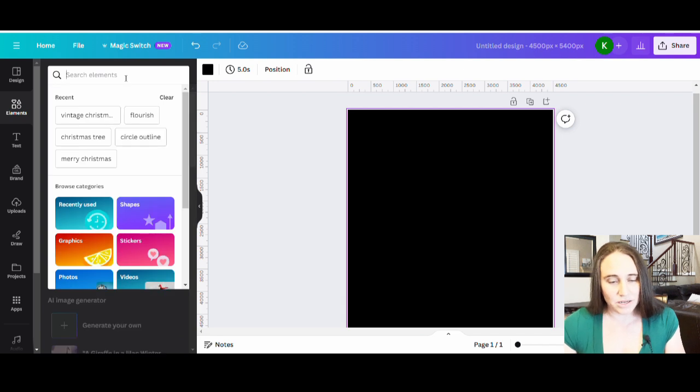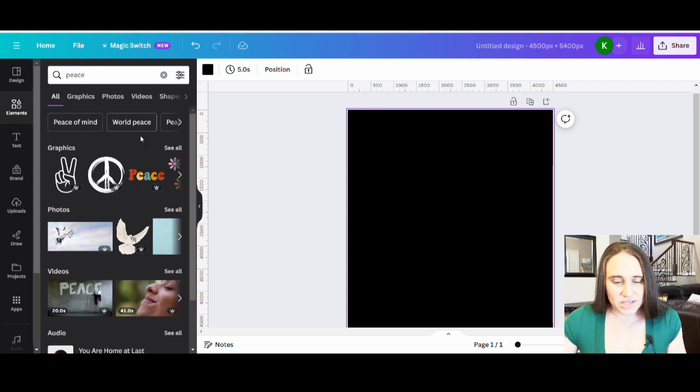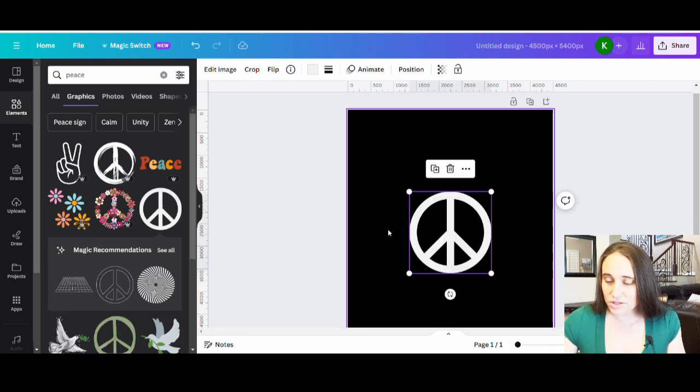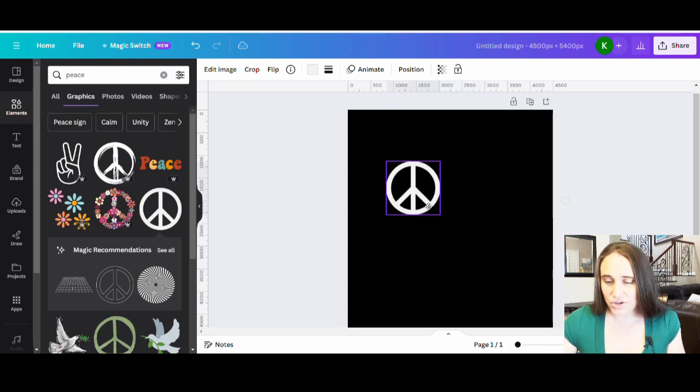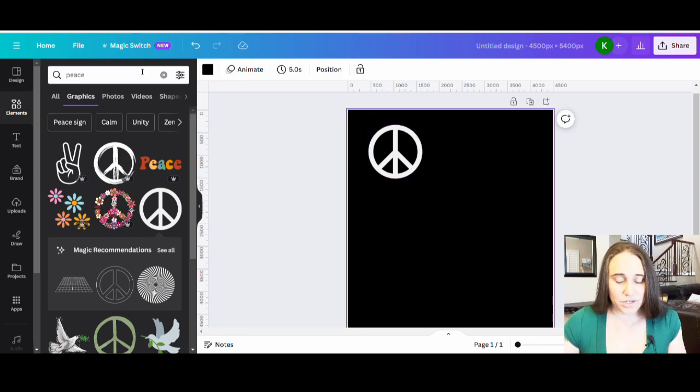I'm going to start with a peace sign in my Elements tab. There are lots of different peace signs out there. I can do the hand or the traditional one. The problem with the hand is if I put a clipping mask on it you won't be able to see any of the details — you'll just get the shape. The peace sign is a little easier to work with, so I'll go ahead and do this one.